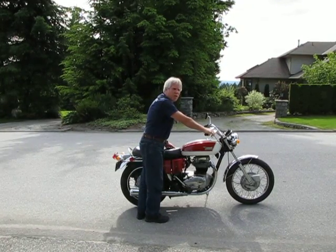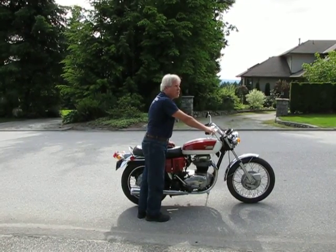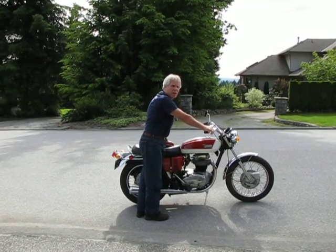I don't use a choke on this — never need a choke. Once you've primed the carb, it's usually good to go.